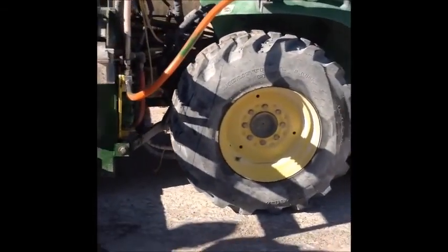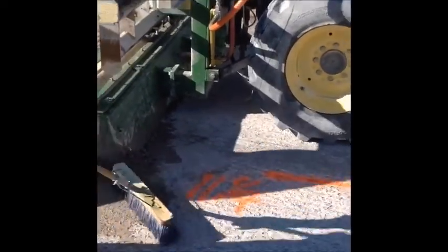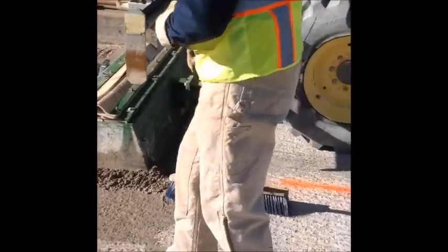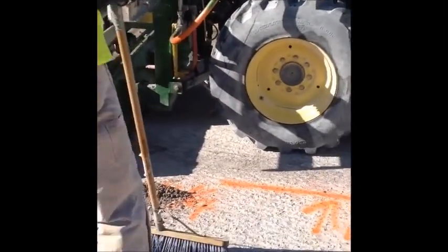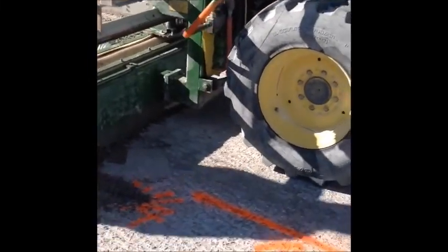Hydro demolition operations are being performed on the first trial area with a machine pressure gauge setting of a minimum of 17,000 psi. The objective is to remove sound concrete to a depth specified to achieve the plan overlay thickness.